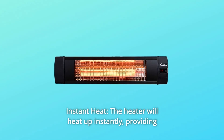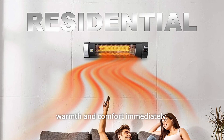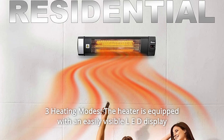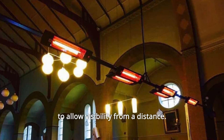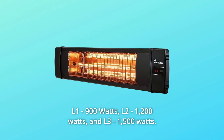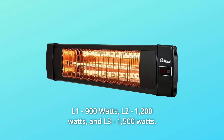Number 6: Instant heat. The heater will heat up instantly, providing warmth and comfort immediately. The built-in over-temperature protection will safely shut off the unit to prevent a possible fire. Number 7: Three heating modes. The heater is equipped with an easily visible LED display to allow visibility from a distance. Select from three heating modes — L1 900W, L2 1200W, and L3 1500W.